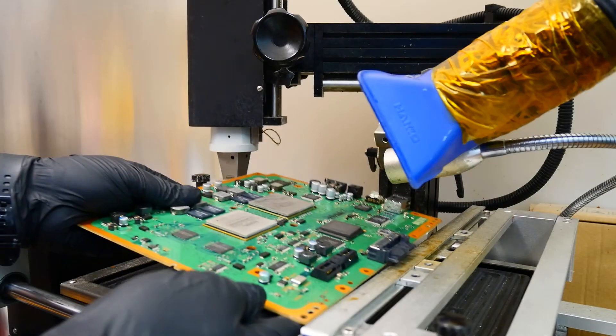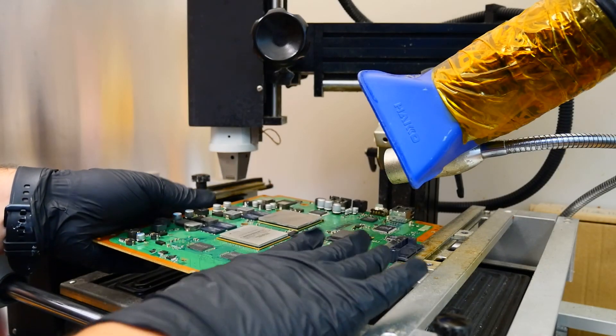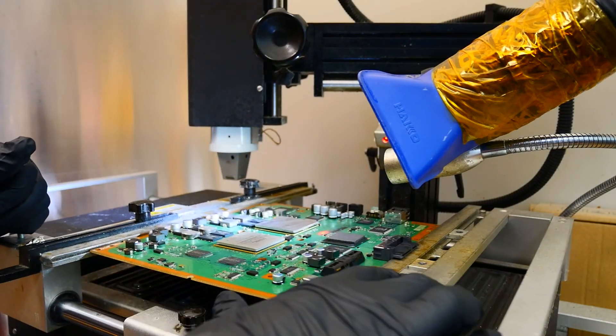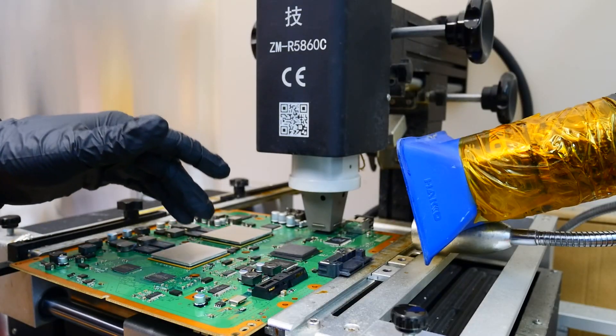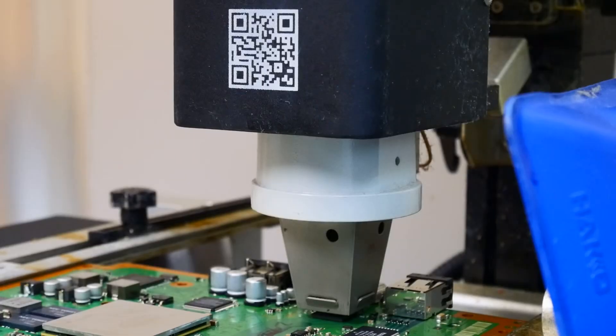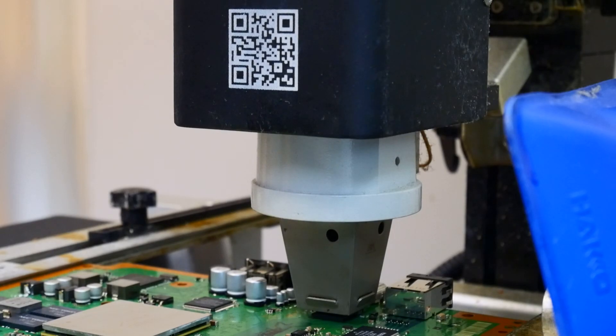We're going to place the board in the rework machine and choose the most optimum orientation. This looks like it will work. We're just about at temperature and we're going to get ready to lift that Silicon Image chip.